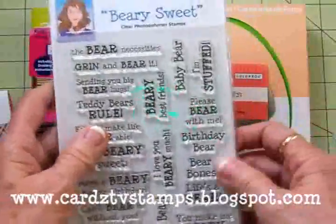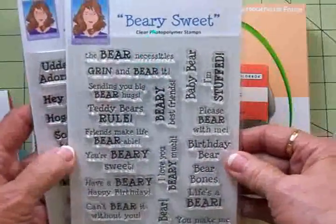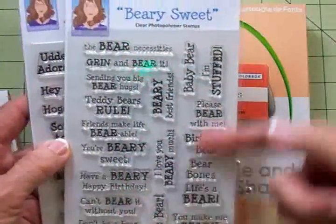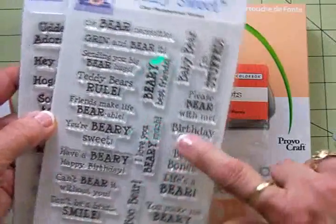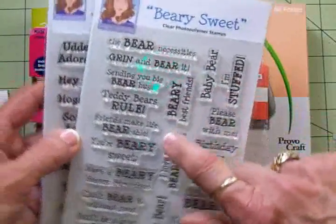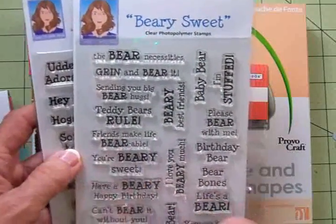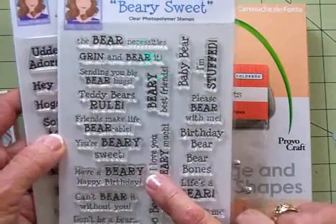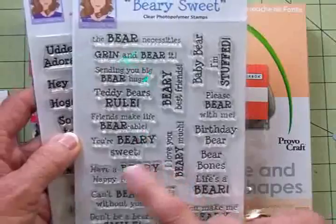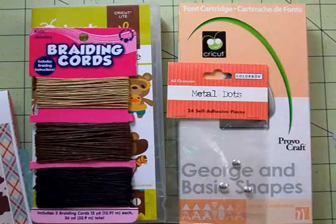I can't decide if this is going to be a birthday card or what kind of card it's going to be, but I'll be using Berry Sweet because there are so many sentiments that would work — 'I make you berry happy,' 'I love you berry much,' 'Berry best friends,' 'Sending you big bear hugs,' 'Teddy bears rule,' 'Friends make life bearable,' 'You're berry sweet.' I may use 'Have a berry happy birthday' since I have a grandson with a birthday coming up.